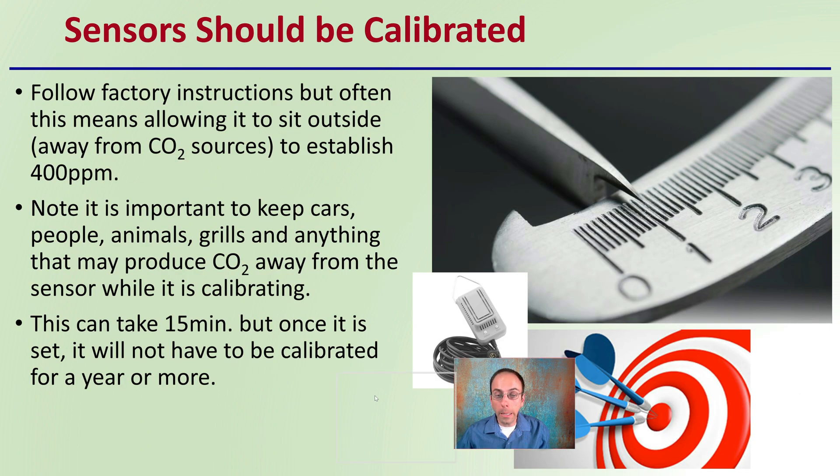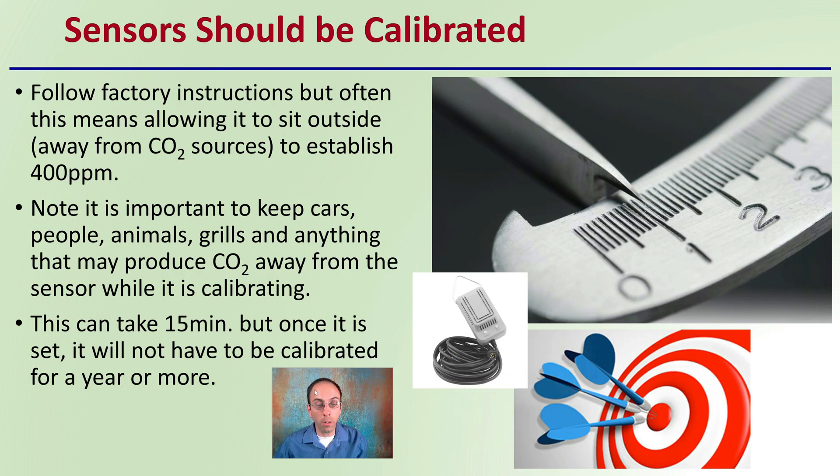First off, keep in mind that sensors should be calibrated. Follow factory instructions, but often this means allowing it to sit outside, away from carbon dioxide sources, to establish 400 parts per million. Keep in mind that you yourself are a carbon dioxide source. It's important to keep it away from cars, people, animals, grills, or anything that may produce carbon dioxide while it is calibrating.